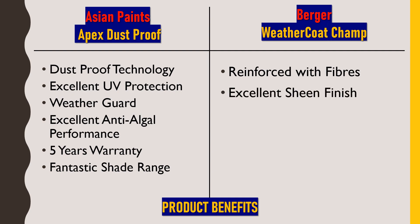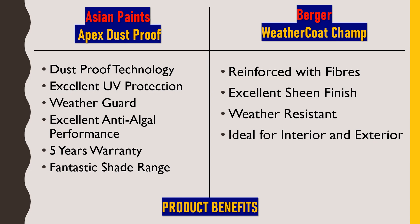This paint provides an excellent sheen finish which is best in class. It is also weather resistant — like Asian Paints Apex Dustproof, it can resist extreme weather conditions in any season. It is ideal for both interior and exterior use, as already explained.